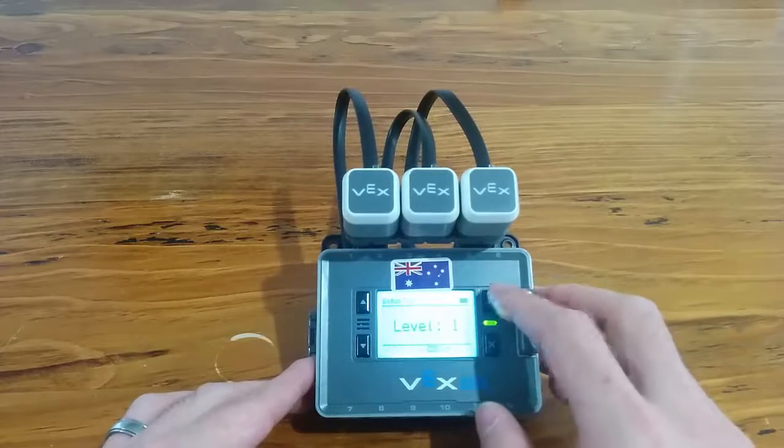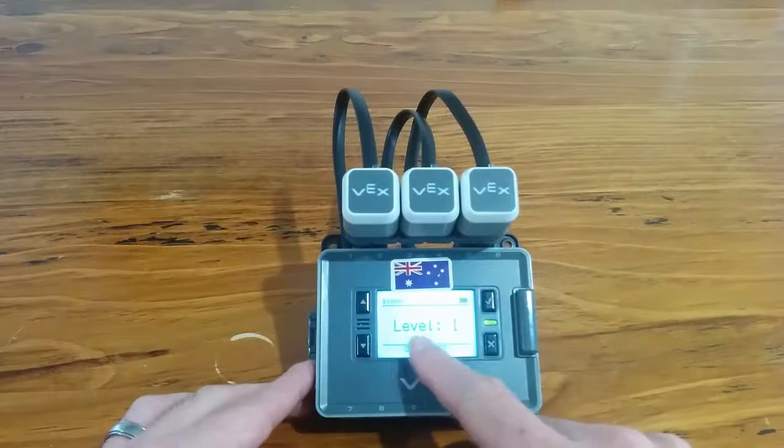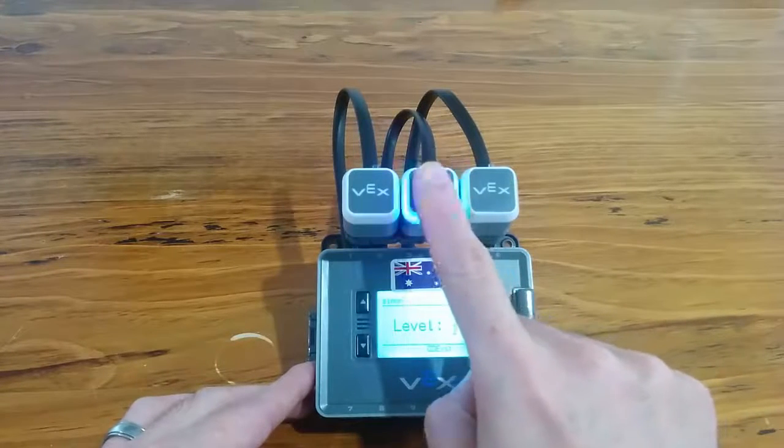So let's see how it looks. You can see down here on the screen — a little bit bright — but you can see that I'm on level one. I've currently got a sequence of one and that middle one flashed, so I'm just going to press the middle touch LED.